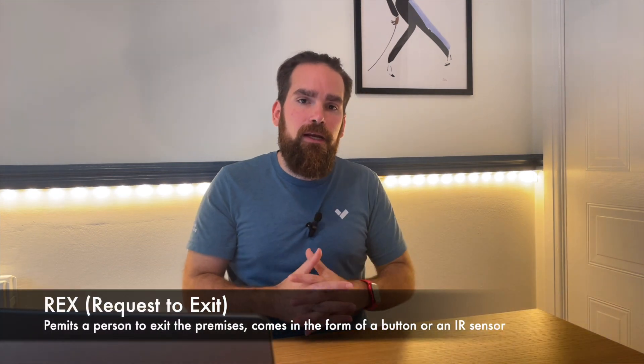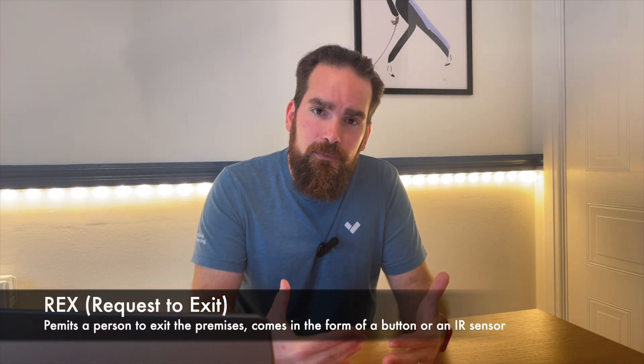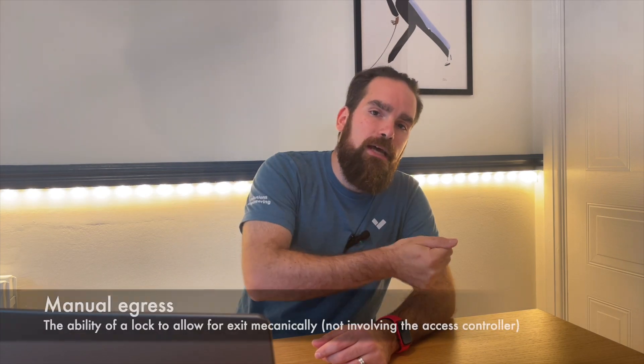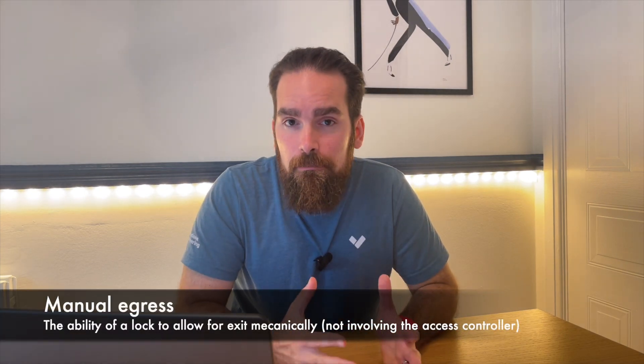Secondly, we have the request to exit. The REX is optional because for certain locks we have what's called manual egress — a person only has to push on the lock to exit and the door opens without involving the access controller. Think of a hotel room: you badge in, the system unlocks the door, but you don't need to do anything on the way out — no infrared sensor, no push button. You just press the handle and the door opens. That's manual egress.